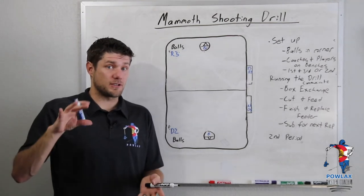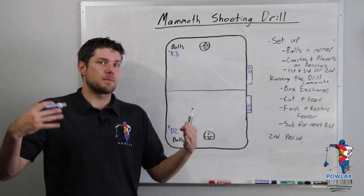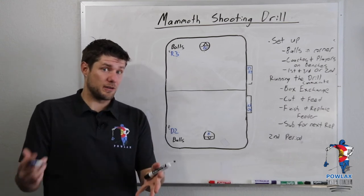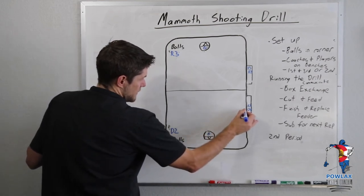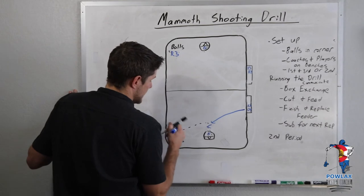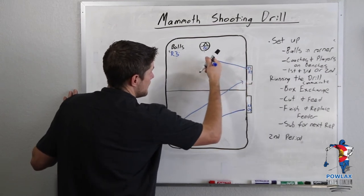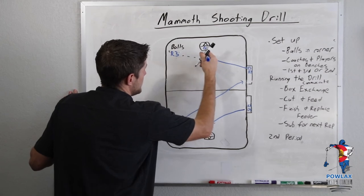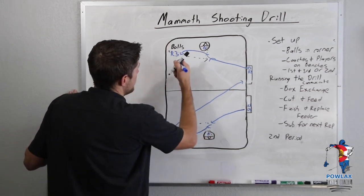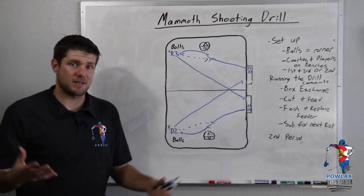Now, if we are in the second period, it's going to look a little different. Most importantly, the lines that players line up in are going to be across the floor. This is the way I think it's meant to be run because we have great offensive transition in the second period — our bench is on their defensive half. It works the exact same way: D4 cuts to the goal, receives a pass from D2, takes his shot. Right as D2 passes it, he runs across the midline to the opposite bench, yells 'one,' and releases D3 to cut and receive a feed from R3, take his shot, refill for R3, run back across, yell 'one,' and release the next player. It's a continuous cycle.